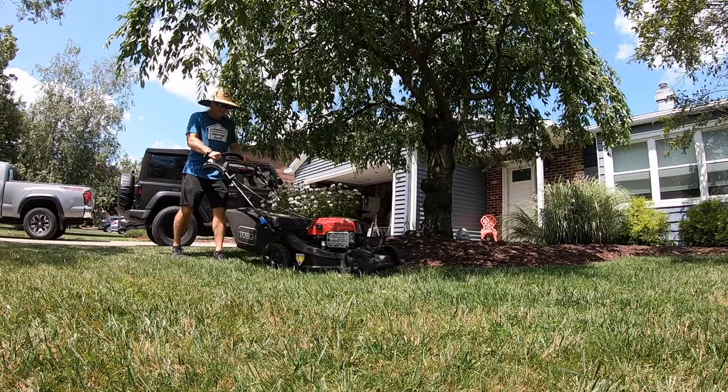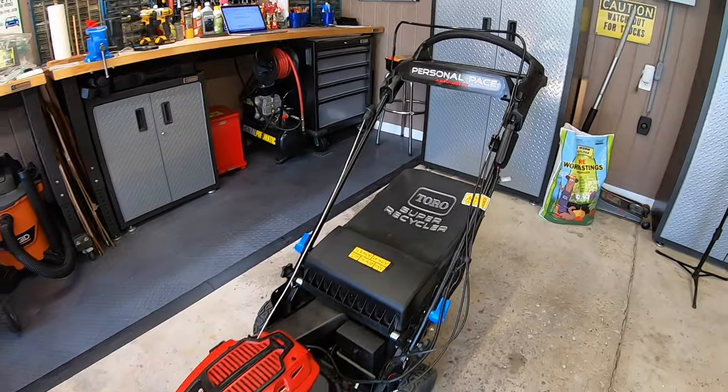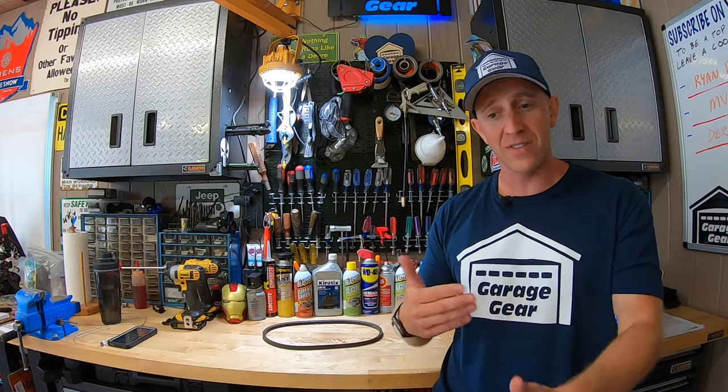Every once in a while, I notice that this Toro Super Recycler is difficult to back up, and some subscribers here on the channel have said the same thing, claiming that they took the mower back to the dealer several times only to have the problem persist. After many uses and some careful observations, I noticed that there are a couple of situations that we create that cause this mower to get into a funk. But before we get into all those different scenarios, allow me to set the stage and explain how the personal pace system is actually working with the transmission.